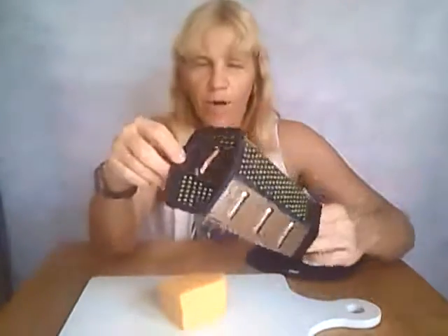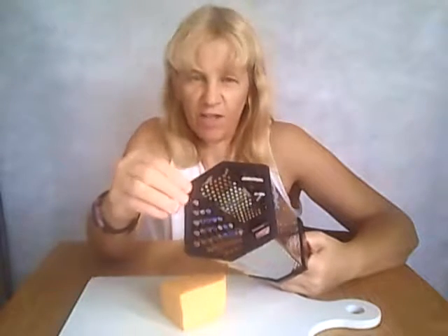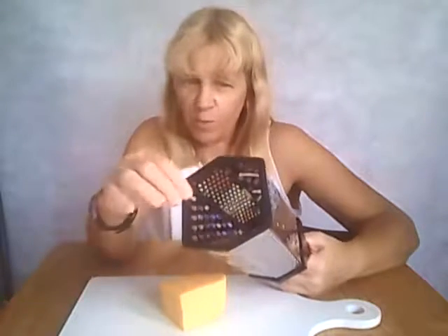The thing I really like about it is the bottom. My last cheese grater, this piece right here fell off so then I couldn't use it anymore. This is a nice flexible plastic so it stays on there. My last one, the plastic was real stiff and hard so of course it fell off and I couldn't get it back on. But with this one, because it is a soft flexible plastic, if it falls off I can easily get it back on.